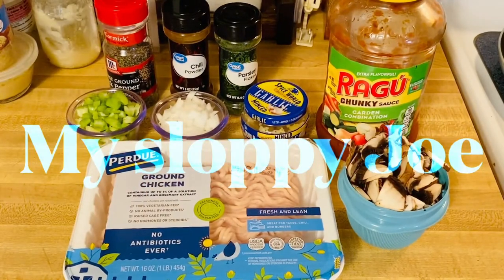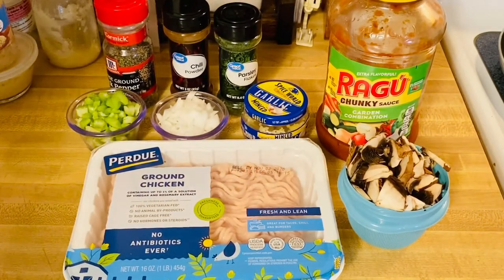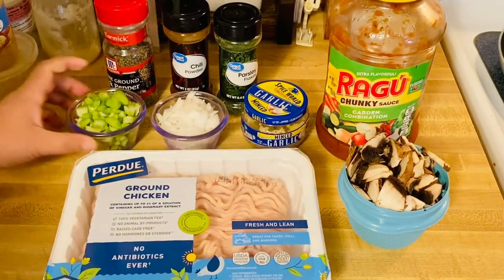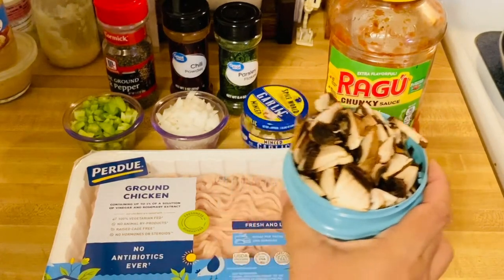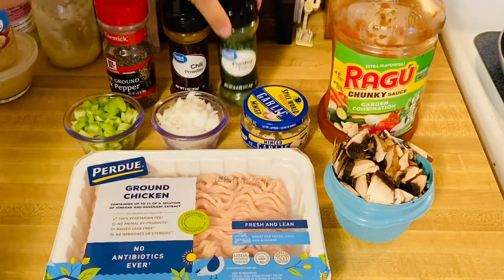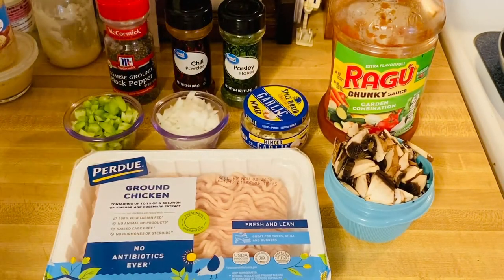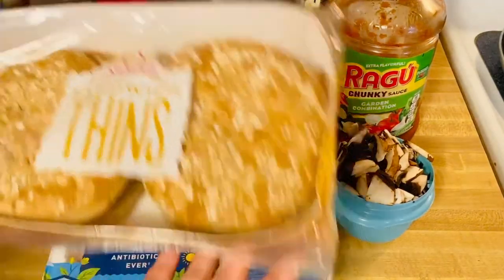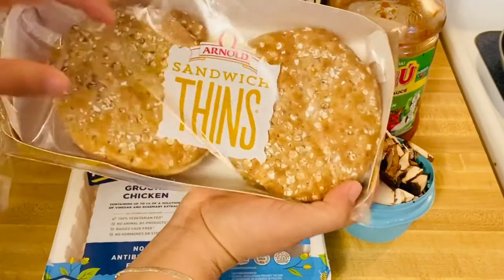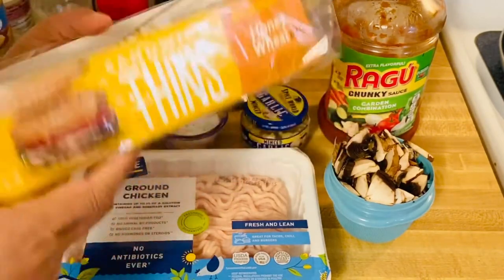Hi guys, welcome back to my channel! I'm going to make a beautiful chicken sloppy joe today. I have ground chicken, celery, onion, minced garlic, and my favorite portobello mushrooms. I also have tomato sauce, parsley, chili powder, pepper to taste. After making the sloppy joe, I'll be serving it on this honey burger bun — thin sandwich bread that is delicious!